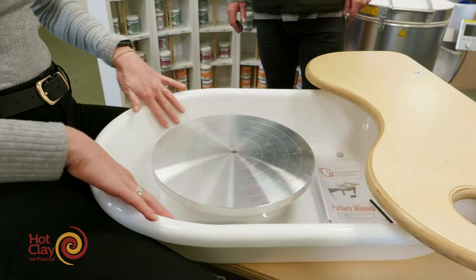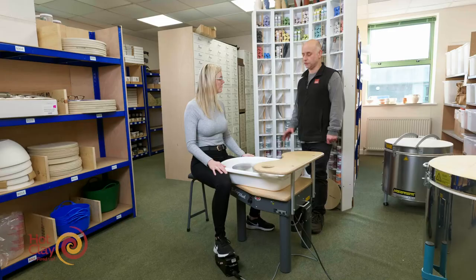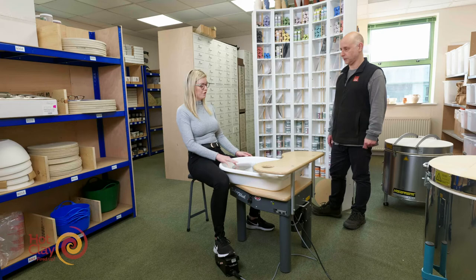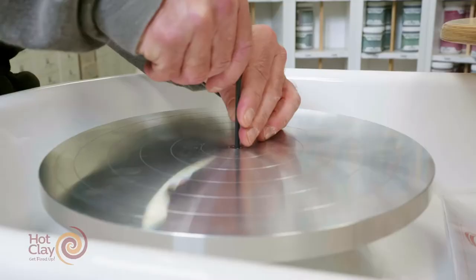I see that it's also one splash pan, so how would I clean that out? You just do it with a sponge and a bucket — you'd sponge it out. If you wanted to, you could take the wheel head off. Does it come off then? Yes it does, it comes away. Can you show me how that happens? I can do that.